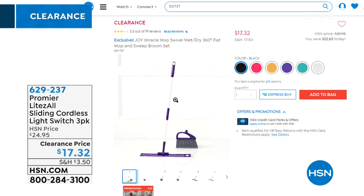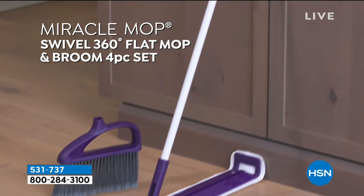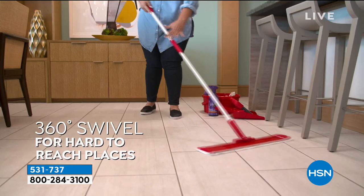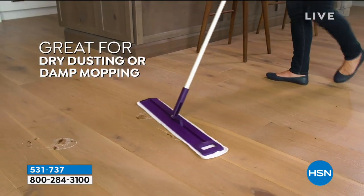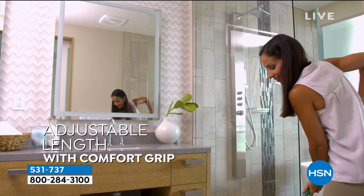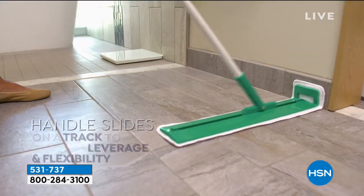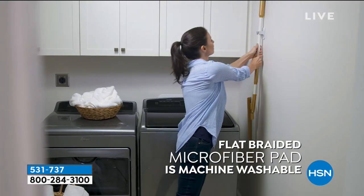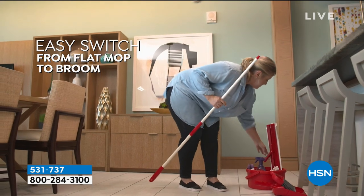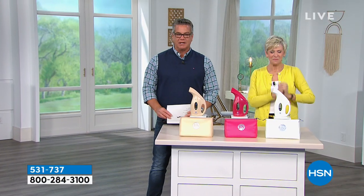Coming up in our show — this is our Miracle Mop, which is the Swivel Mop. It swivels 360 degrees and you can use it wet or dry. What I really love about the Miracle Mop is the path it covers — it's like twice the size of other mops. It also has a little attachment so you can use it as a sweeper too. That's coming up with the lovely Deb Byers.